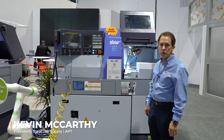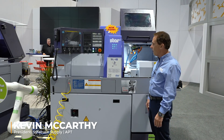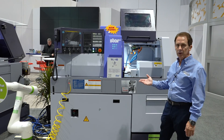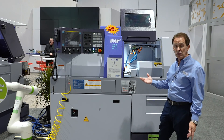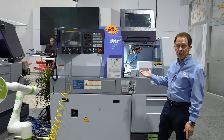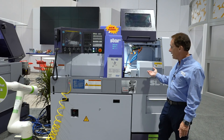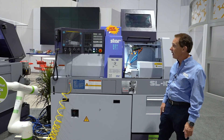Hello, I'm Kevin McCarthy from Syracuse Supply APT Machine Tool, and today I'm here in front of the Star SL10 Swiss machine. This is our 10 millimeter model, and the changes on this machine as an upgrade from our 10J are: the main spindle is an 18,000 RPM spindle and the sub spindle is a 15,000 RPM spindle, so we've upgraded our spindle speed significantly on the machine.